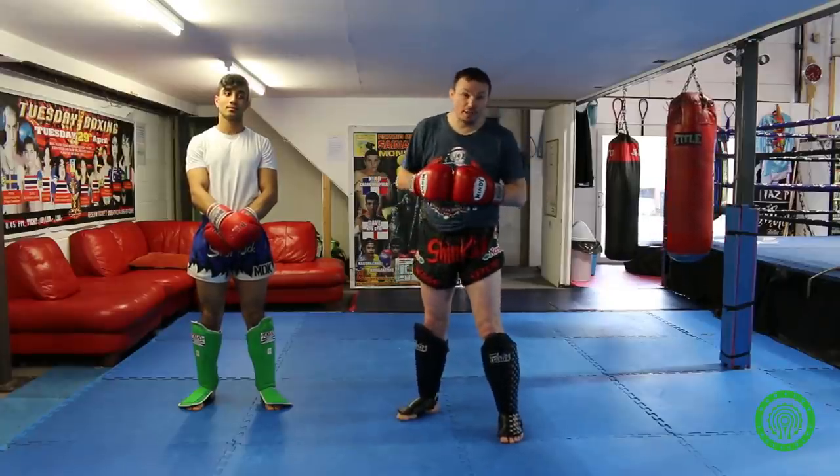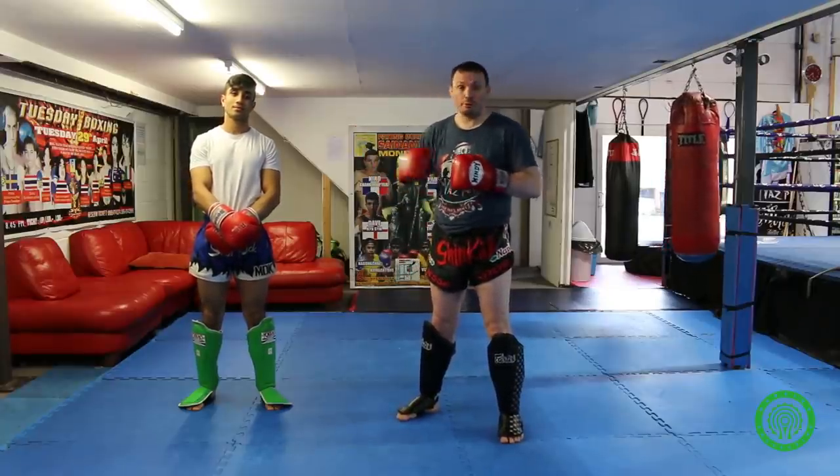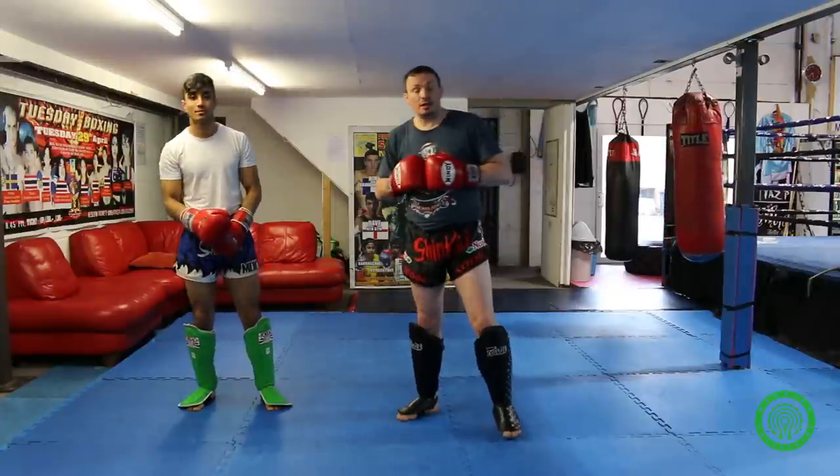Hello, my name is Jesse Saunders. I'm the head coach here at Shin Kick Muay Thai. I'm joined by Veek Ahmed. Today on the Warrior Collective, what we're going to do is a little jump and step over and throw to the floor.